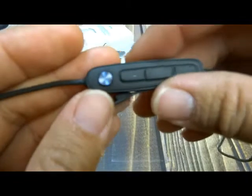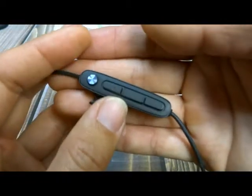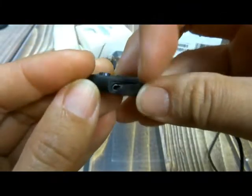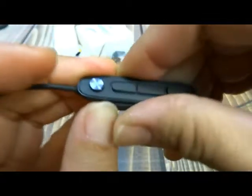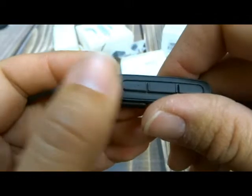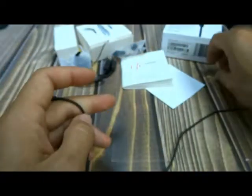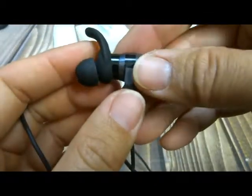But the sound is very good, and maybe if you have larger ears it might be better. Here's where you charge it, right in there. I do like that they put the power button right there like that because that is really easy to feel for, and then you have all these other buttons and it pretty much does the same stuff as other Bluetooth earphones.